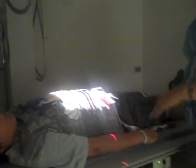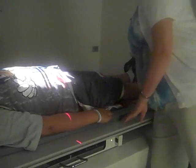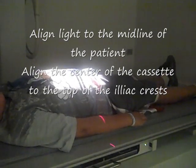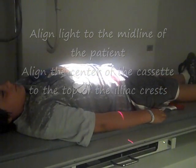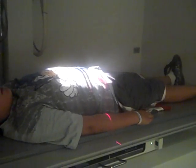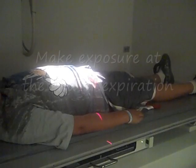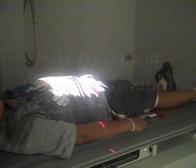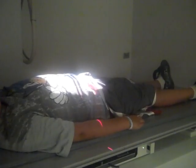We're using a 40 inch SID for this. Then step out of the room. Have your patient blow their breath all the way out. Hold your breath out. Hold very still.